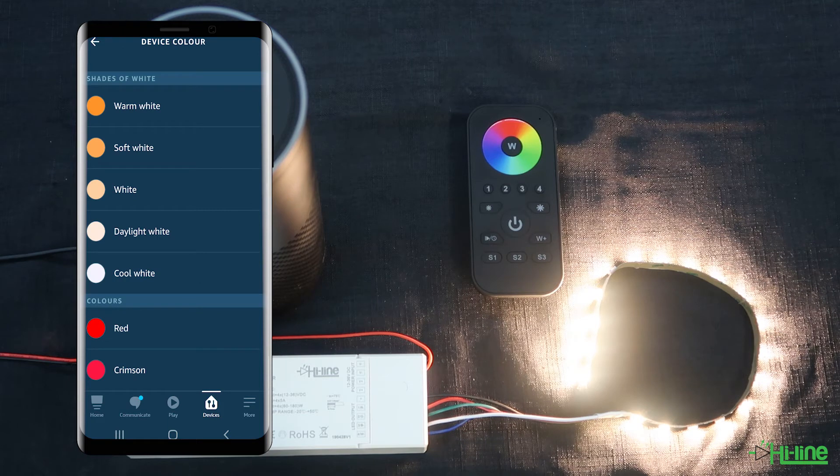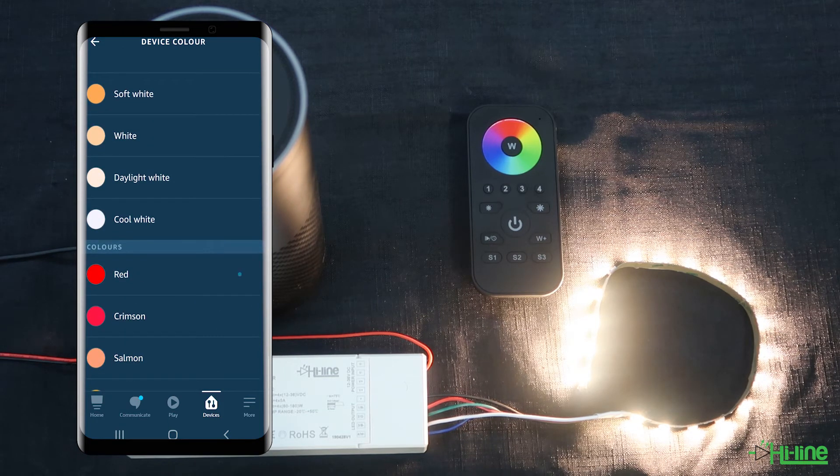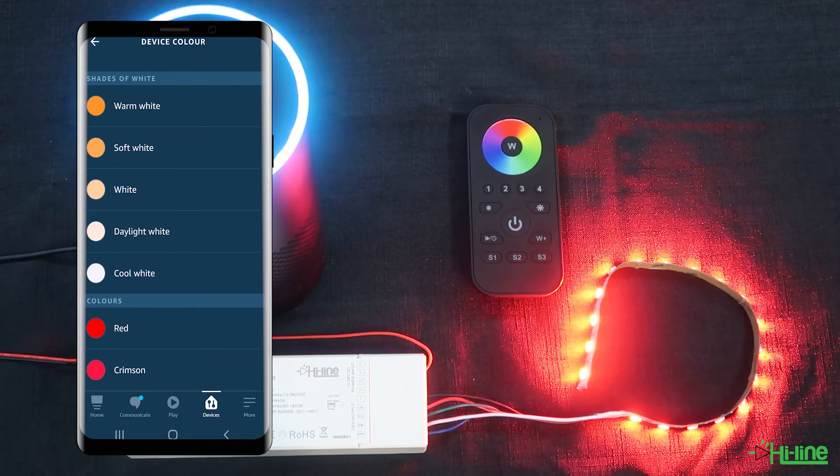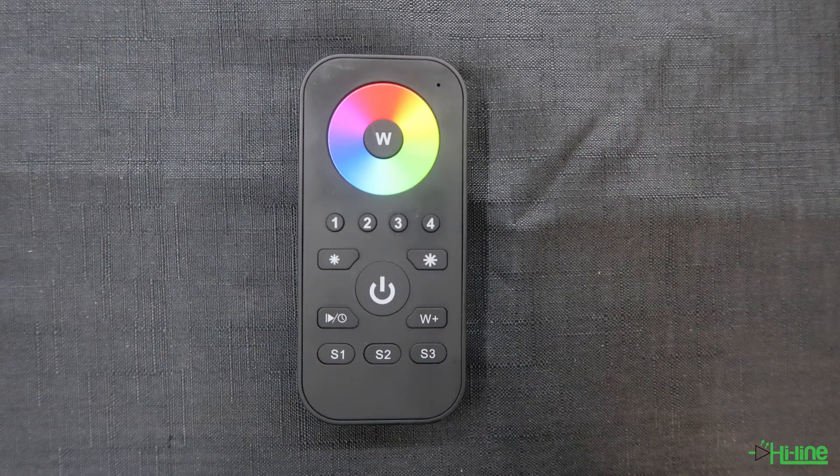We're going to change the color to red just to confirm that the pairing has been done. You can also add a remote control in order to control your LED lights via the Alexa application and the remote control. You will first need to make sure that the remote control has been added onto the Zigbee network before pairing it with the LED controller.